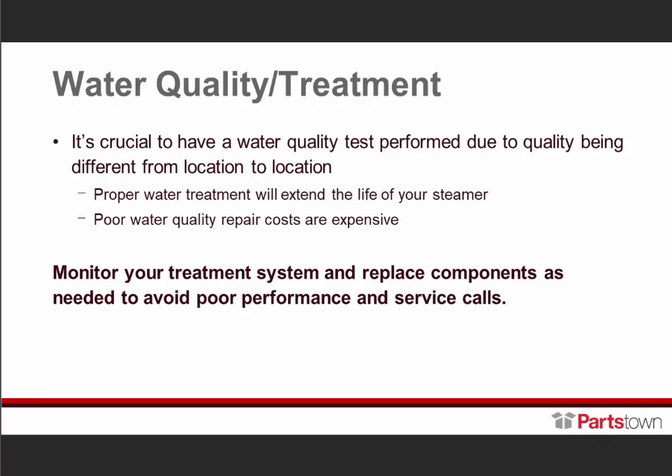Monitor your treatment system and replace the components as needed. Some components say to change every six months, but depending on your water quality, you may need to change every three months or every nine months. Just keep monitoring.